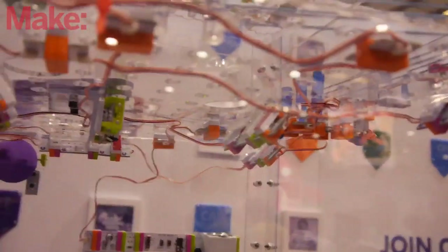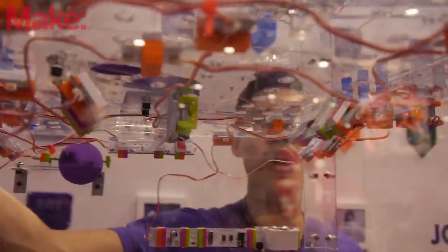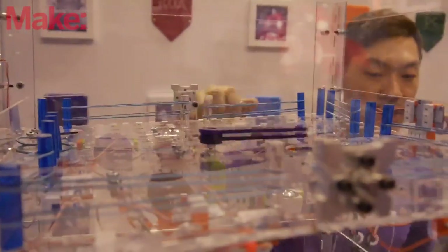The big project we brought is called the LittleBits Arcade, and it's our biggest project that we've ever made with LittleBits. It has over 600 bits, and it's a fully analog arcade game that you can play. It's kind of a mixture of clinko and pinball, where a ball falls into different levels, and you want to get it towards the last tray.